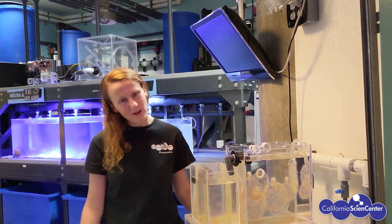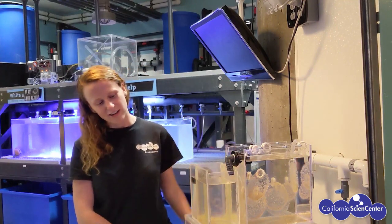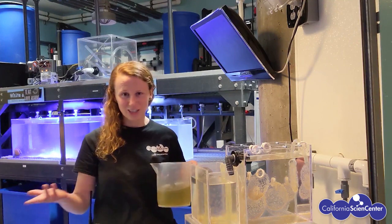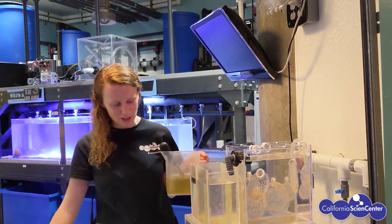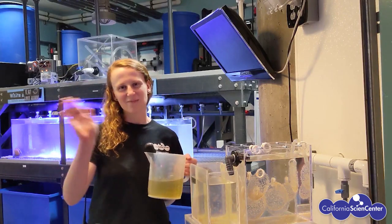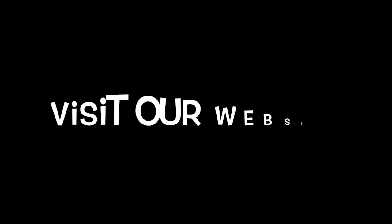That's a little bit about our jellyfish here. All the jellyfish in here are the same species — they are the moon jelly. I hope you learned something today about jellyfish and I hope you're feeling a little bit less stuck at home. Bye guys! Be sure to visit our website Monday through Friday at 10 a.m. for more Stuck at Home Science Activities.